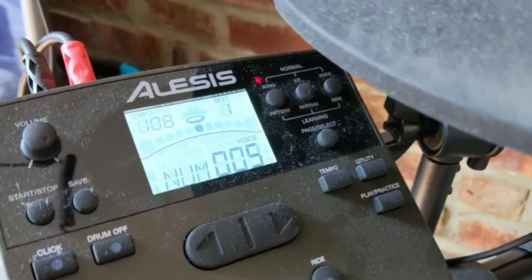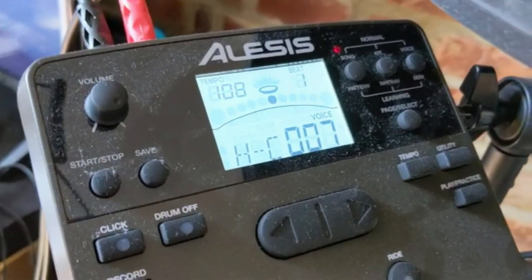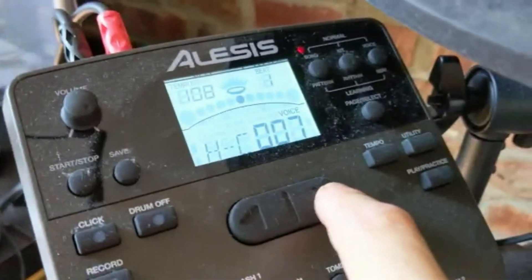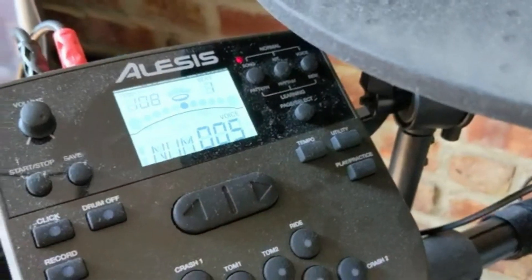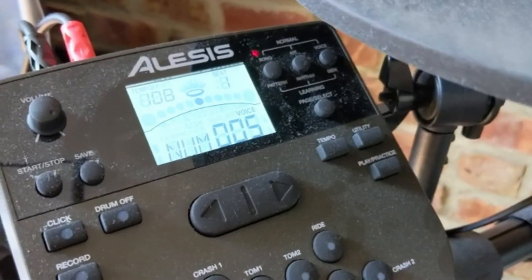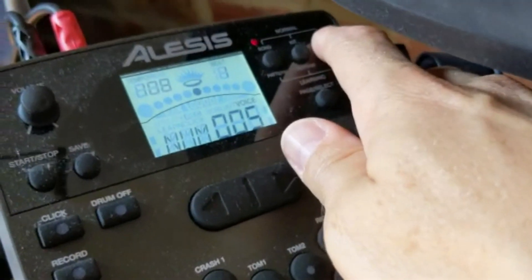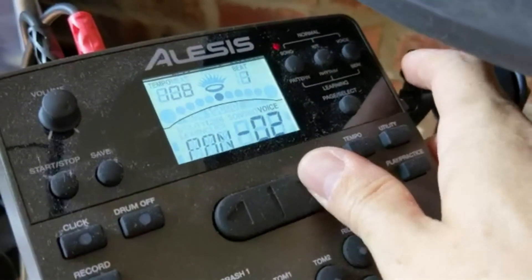Now if we tap the hi-hat pedal, we can see that it is voice number HCO7. So all we're going to do is tap the hi-hat pedal again and press the up arrow until we get to number five — and then there it is. You can tell that it's also panned a little bit to the left, so I'm going to want to fix that too. Go to Voice again until I get to Pan and put that in the middle.